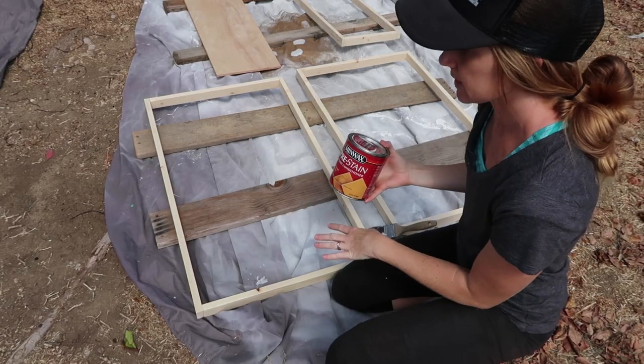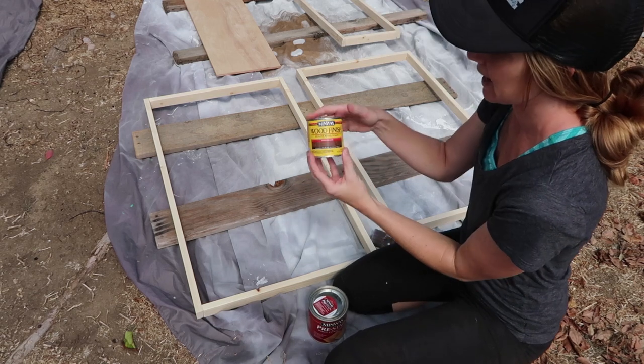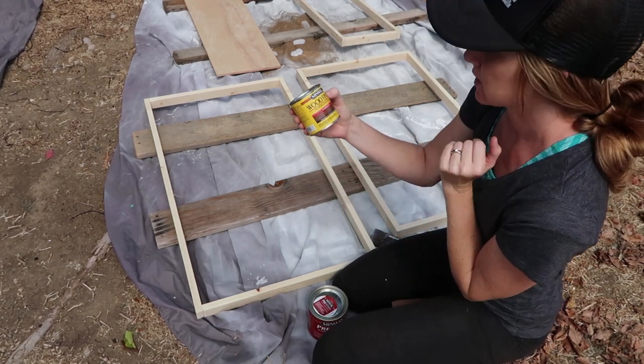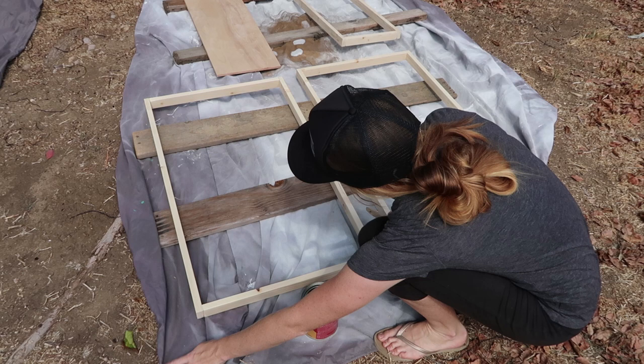Before I start staining the frames, I'm going to first do a pre-stained wood conditioner, and then after that sits for just a few minutes I will go in and do the stain. I'm using espresso 273. It just helps so the stain goes on evenly.